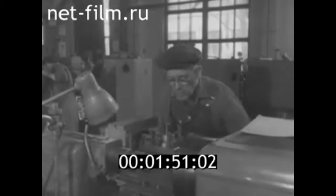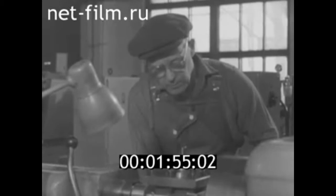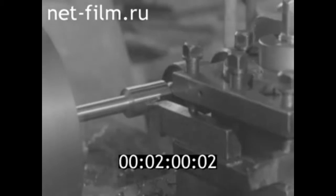Его возглавил токарь Борис Викторович Громов. У него 37 лет производственного стажа, пытливый ум и беспокойный характер. Недаром Борис Викторович — автор многих рационализаторских предложений.